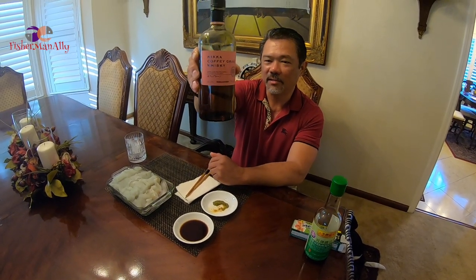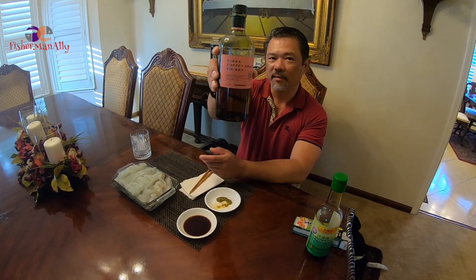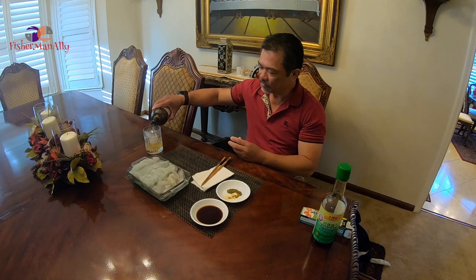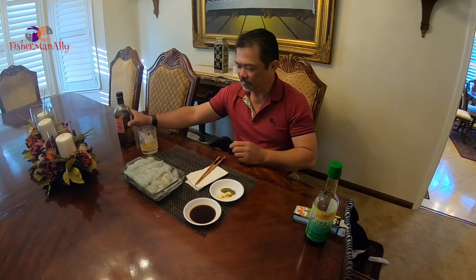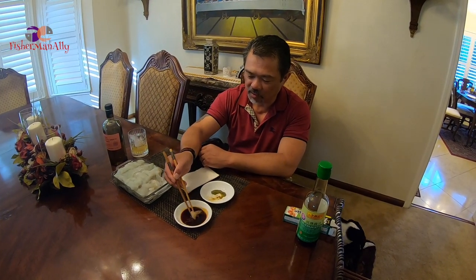Since we're doing Japanese style, we're gonna get some of this Japanese Mika whiskey, you know, from Japan. All right guys, let's try another one — told you guys, this thing is so good.